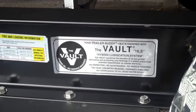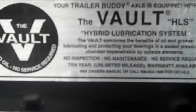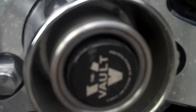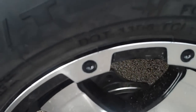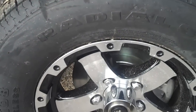This one comes with the Vault lubrication system. With the Vault lubrication system you're going to have a 10-year unlimited mileage warranty on the hubs. It's no maintenance, no leaks — 10 years trouble-free ownership. We also upgraded to a black chrome wheel set. Those are custom-made for us to go on this trailer when we do this powder-coated Line-X upgrade.